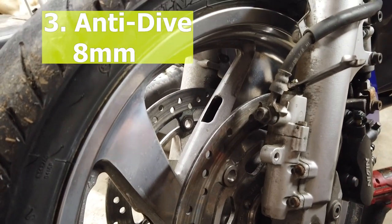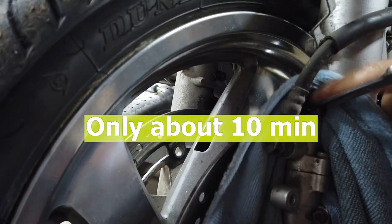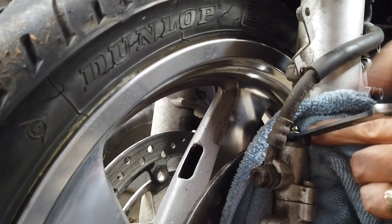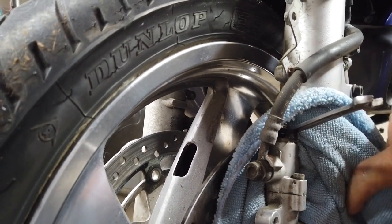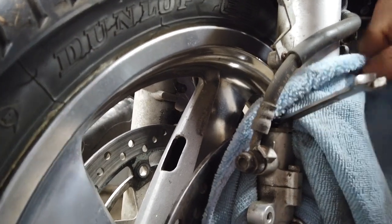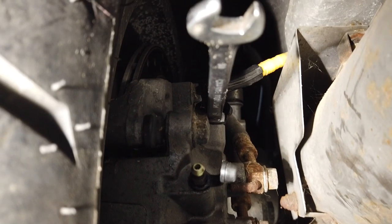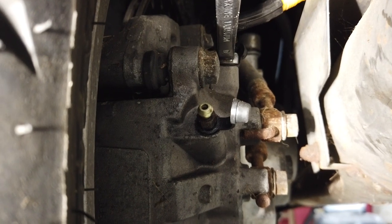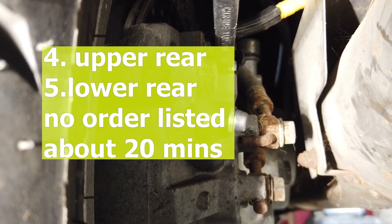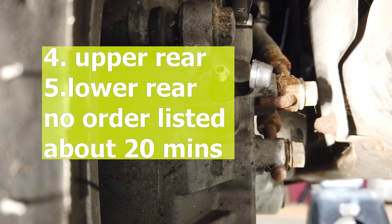The next device is the anti-dive plunger valve, and this is the bleeder on top of it — that's an 8 millimeter. We're going to use the back brake: pressure up and keep bleeding until we get clean fluid. This is number three bleed screw. For the fourth and fifth bleed screws, the manual doesn't specify order, so we're going to do the top one first since gravity is in our favor. The top one is a 10 millimeter, and the bottom one, right dead center, is the 8 millimeter.